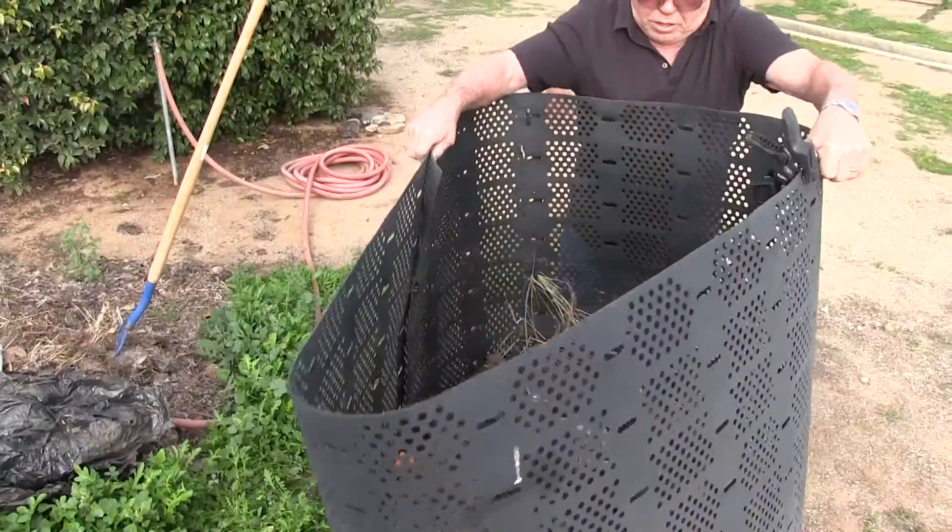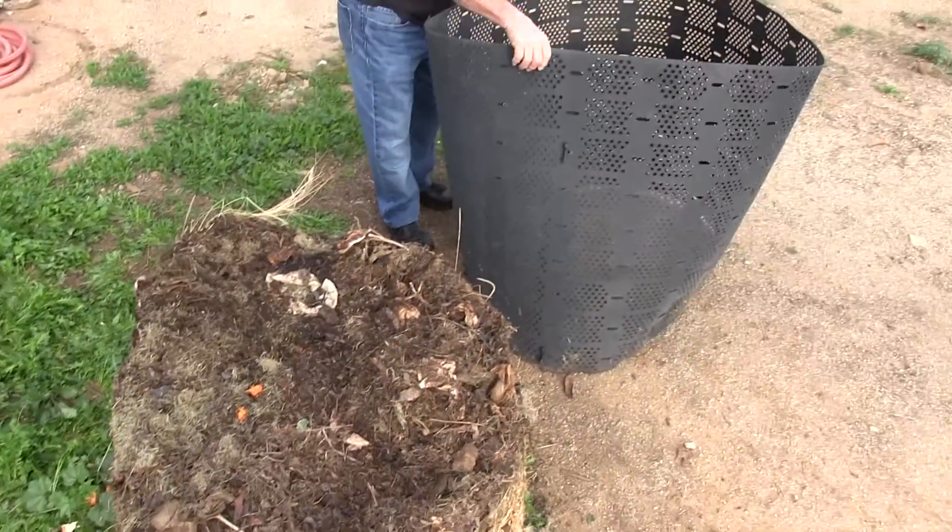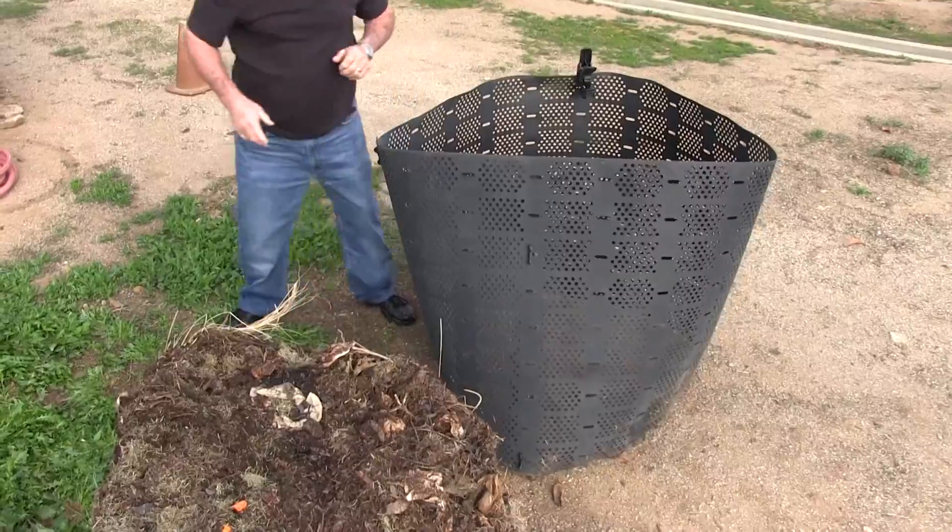Lift the bin vertically over the pile, making sure it's completely free of compost. Once you've removed the bin, simply place it next to the compost, as close as possible to make the most of the space you have.